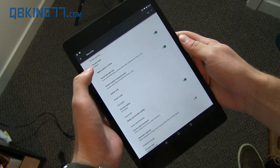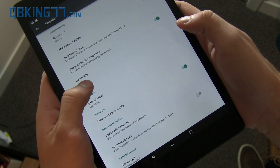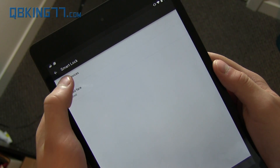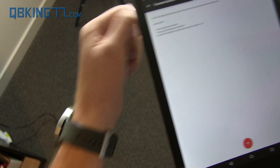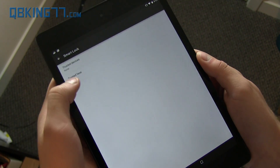And here we go. So now pattern is on, but you need to go to a different setting called Smart Lock. Tap on Smart Lock and go ahead and input your password. You'll see there are two things: Trusted Devices, which allows you to unlock the device if you have a Bluetooth watch connected such as a Moto 360, a car's Bluetooth, or an NFC sticker. So that's one option you have.